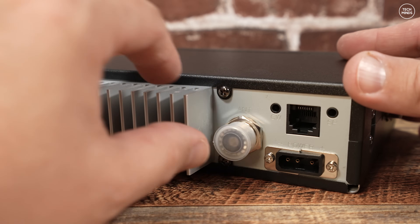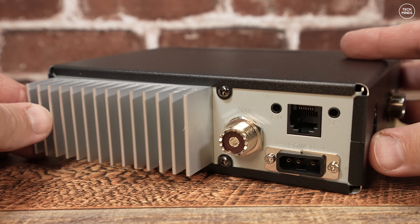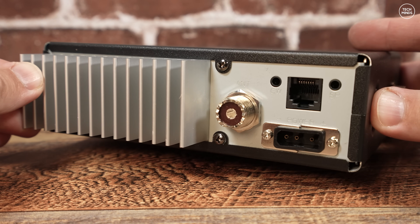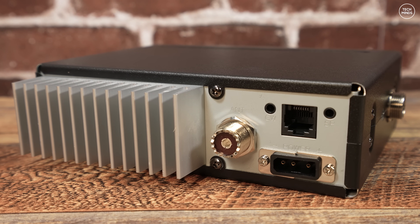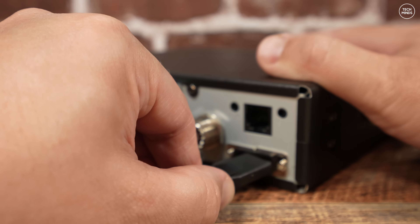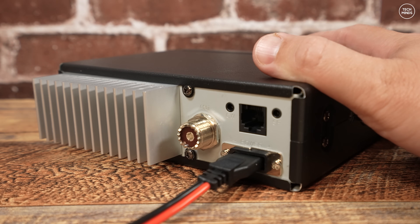It still uses the same type of power cable on the rear and has all the same connections as the Mark 1, such as an SO-239 for the antenna socket, a 3.5mm for an external speaker, and a 3.5mm for a key. There's also an RJ45 socket which was on the Mark 1 as well — we'll talk about that more in a moment.